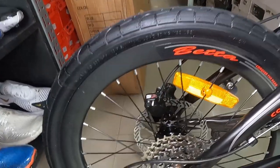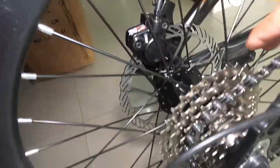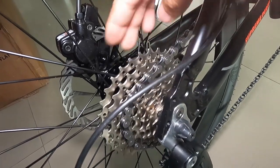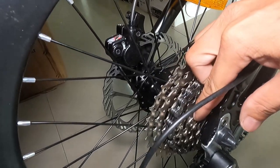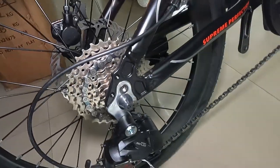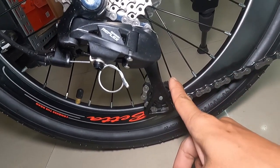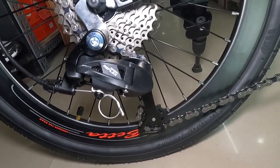Siyempre, dito tayo ngayon sa cogs. Ang ganda ng cogs niya, guys — cassette type. Sunshine. Edze ang tatak. 11 ang pinakamaliit, 32 teeth ang pinakamalaki. 8 speed. Ang ganda na ito. At syempre, Sensa Reflex MX8 na ating RD — plastic ang kanyang pulley, parehas. Yung guide pulley, saka yung tension pulley.